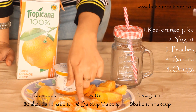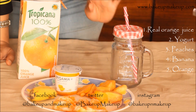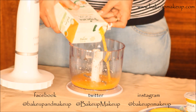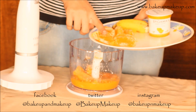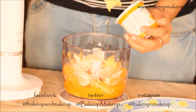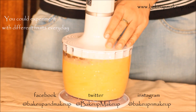For this smoothie you will need orange, peach, and yogurt — I am using mango-flavoured yogurt since it is an orange theme. Then banana and some orange juice; I am using Tropicana juice. I am going to take one glass of the juice, then add an entire peach, then oranges, then the banana, and a good 3 teaspoons of yogurt. Then blend it really well.